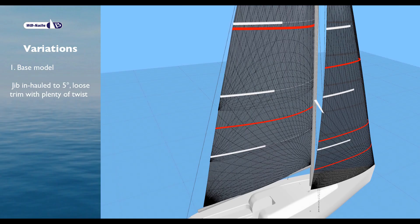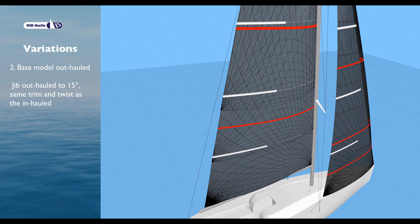Base model: jib inhauled to 5 degrees, loose trim with plenty of twist. Base model outhauled: jib outhauled to 15 degrees, same trim and twist as the inhauled.